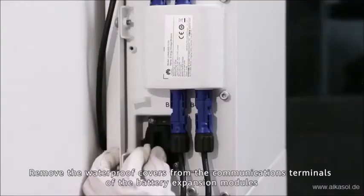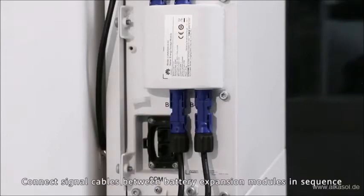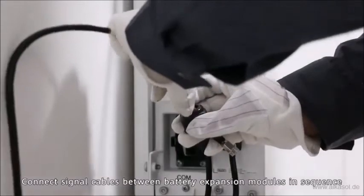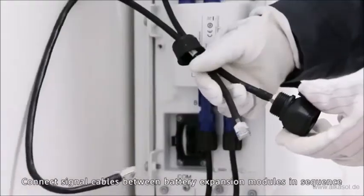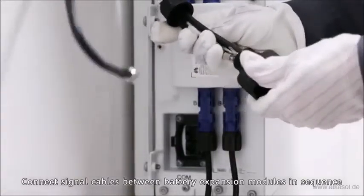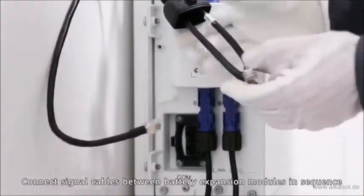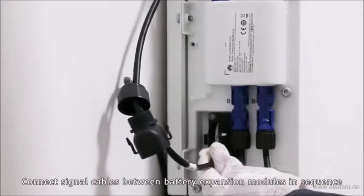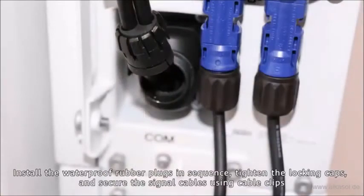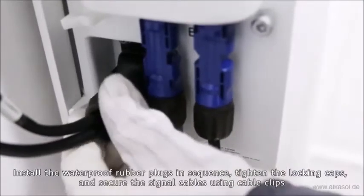Remove the waterproof covers from the communications terminals of the battery expansion modules. Connect signal cables between battery expansion modules in sequence. Install the waterproof rubber plugs in sequence, tighten the locking caps, and secure the power control module. Secure signal cables using cable clips.